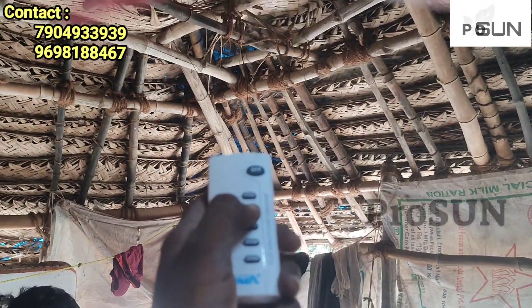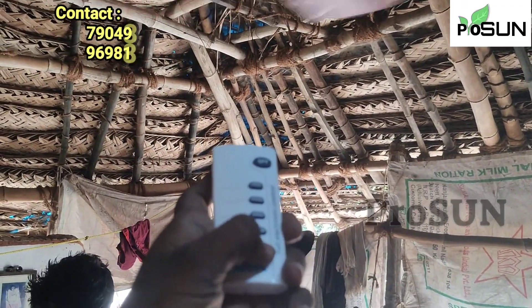DC is basically a 12-volt setup. This fan will be able to support it.